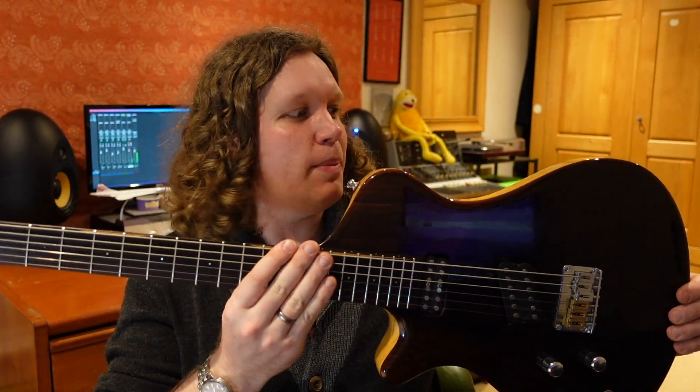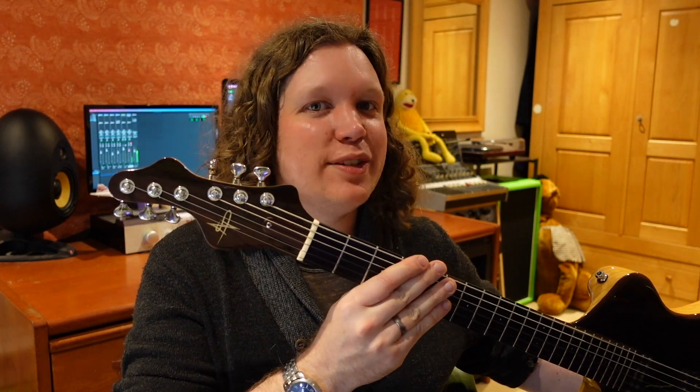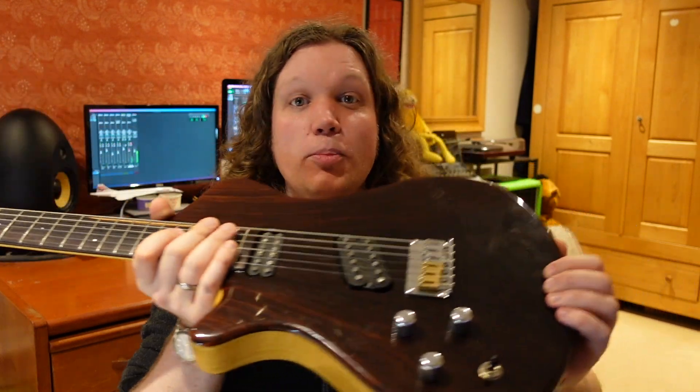Douglas Green comments on my Nathan Shepard NSG-1 acquisition — one of the bigger videos I had this month. He says it's very clear sounding and he likes the headstock, though it's a shame Mr. Shepard doesn't still make guitars. I really like the headstock too — it definitely divides opinion. A lot of people online hate it but I think it's really cool.